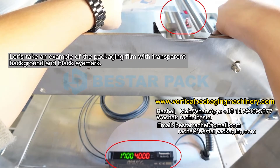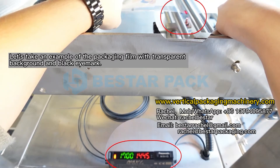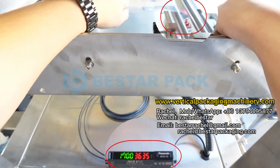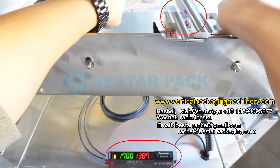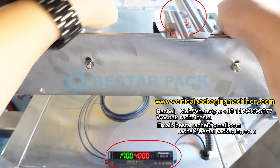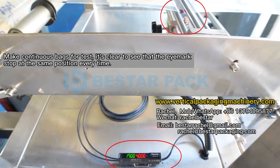Let's take an example of the packaging film with a transparent background and black eye mark. Making continuous bags for tests, it is clear to see that the eye mark stops at the same position every time.